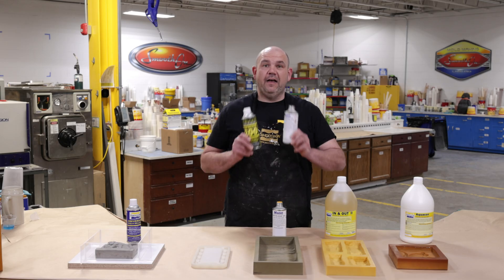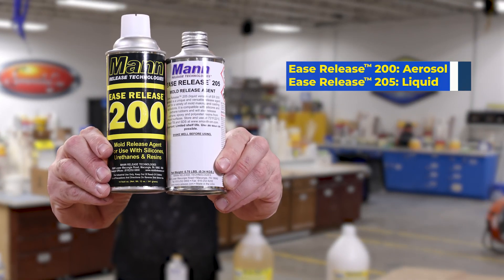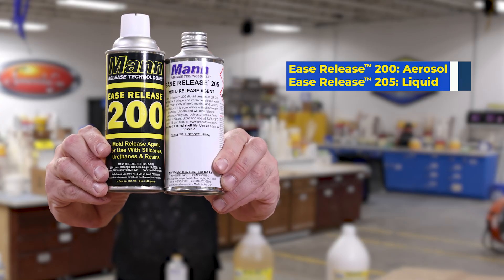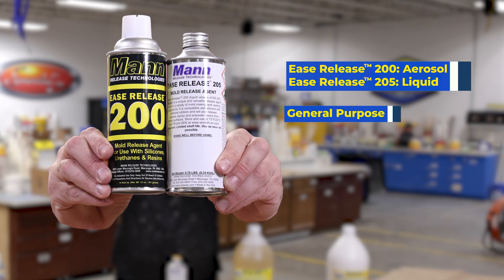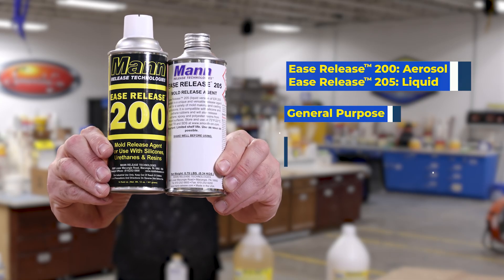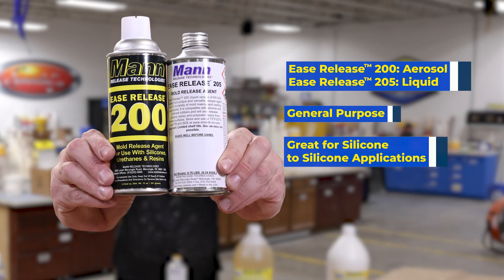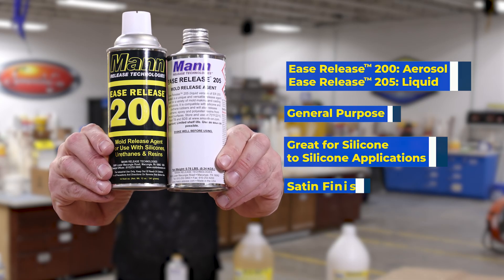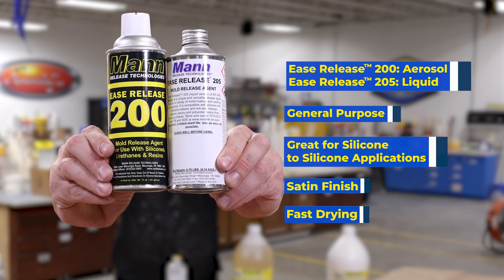Ease Release 200 and 205 are available as an aerosol (Ease Release 200) or as a liquid version (Ease Release 205). These are general purpose release agents with very good release properties for silicone-to-silicone mold making and casting applications. This release agent leaves a satin finish and is a fast-drying product.